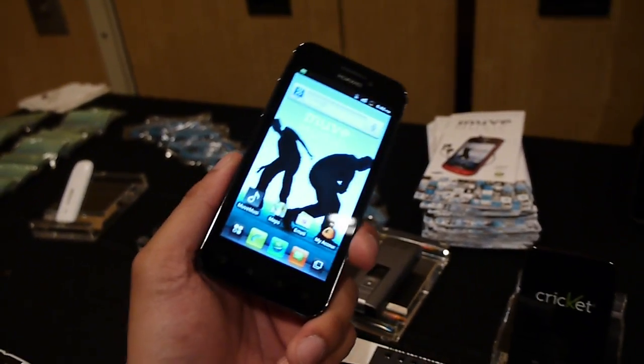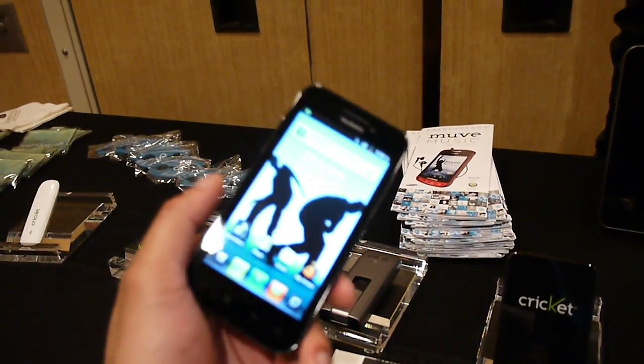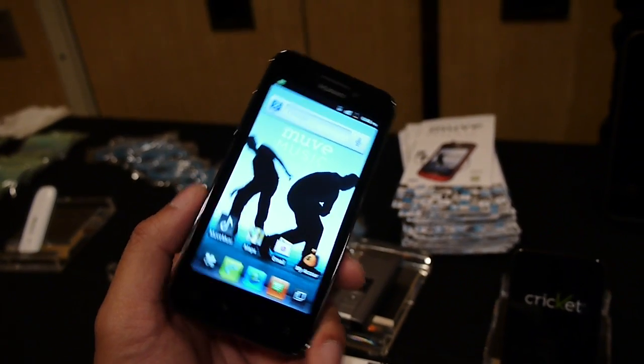Hey guys, John B. here from Phone Arena, right now taking a look at the Huawei Mercury 4 Cricket Wireless. Available right now with a prepaid price of $250, it's pretty much a high-end offering for a prepaid smartphone. So let's quickly do a hands-on look at this guy.